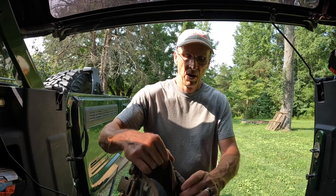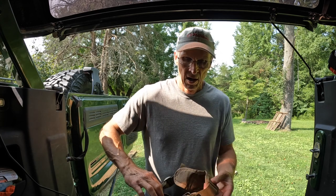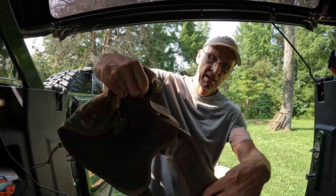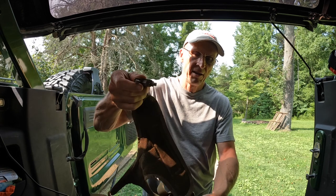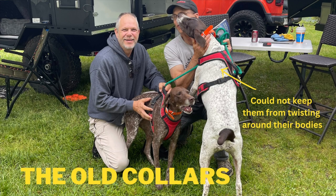Versus my last one, this has two different connection points. The dog's head would go through here and then this comes up underneath the belly of the dog, this section here, and then it connects up under the belly. You can adjust them so you can get a little tighter fit. I like that.